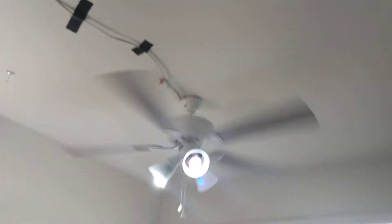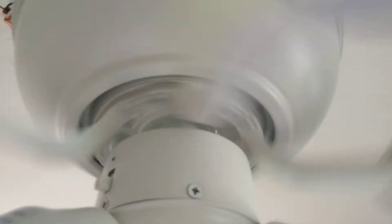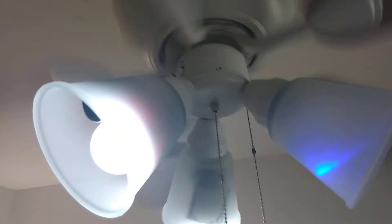Alright guys, so today I'm going to tell you that this Hoverbrae Sailor Bay fan is making too much noise. If you can hear the motor, I'll show you the motor so that you can hear it. Maybe because of the wires or something, or I don't know if it's just the motor. This fan is making the loudest noises I've ever seen.